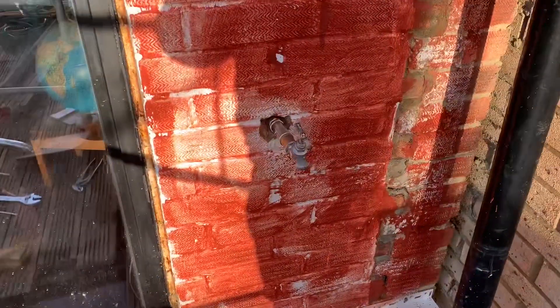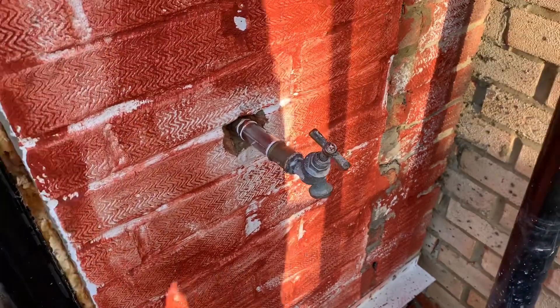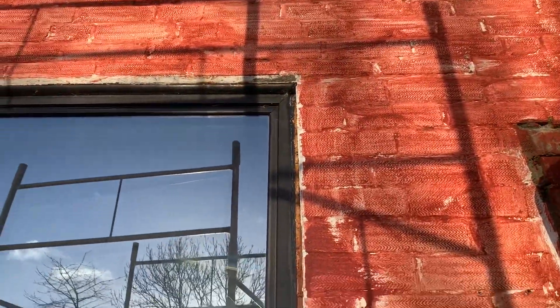I'm now going to take this tap off. I've just turned the water off and I'm just draining it. I showed how I extended that tap earlier. I've got to take it off now so that I can fit a board over it, and then I'm going to put the boards on here and start working on this window frame.